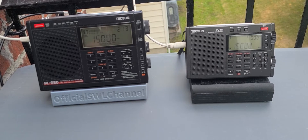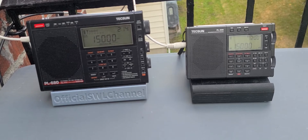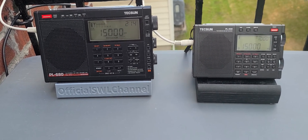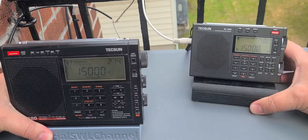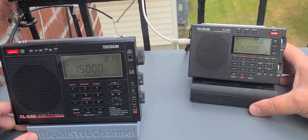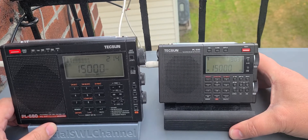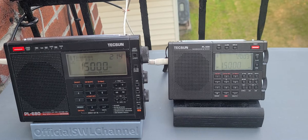Welcome to this shortwave radio channel. You can see here a couple of radios that are part of my collection, which I've had for a while. We have here the Tecsun PL-680, a good old veteran radio that I've had for many years, and this of course is the newer Tecsun PL-330.